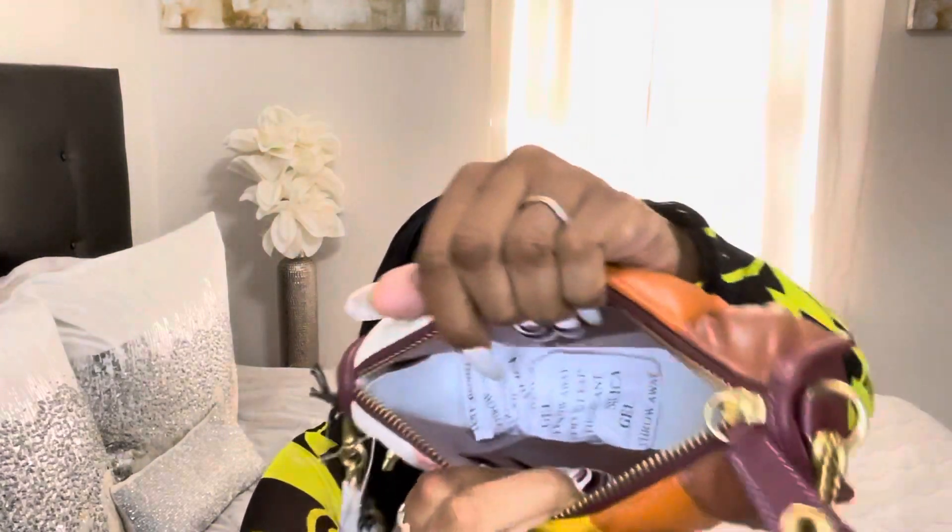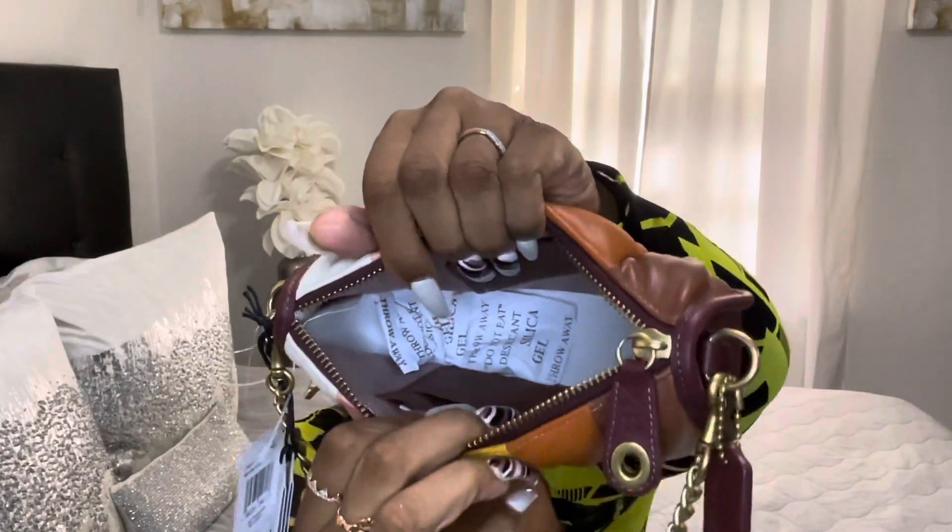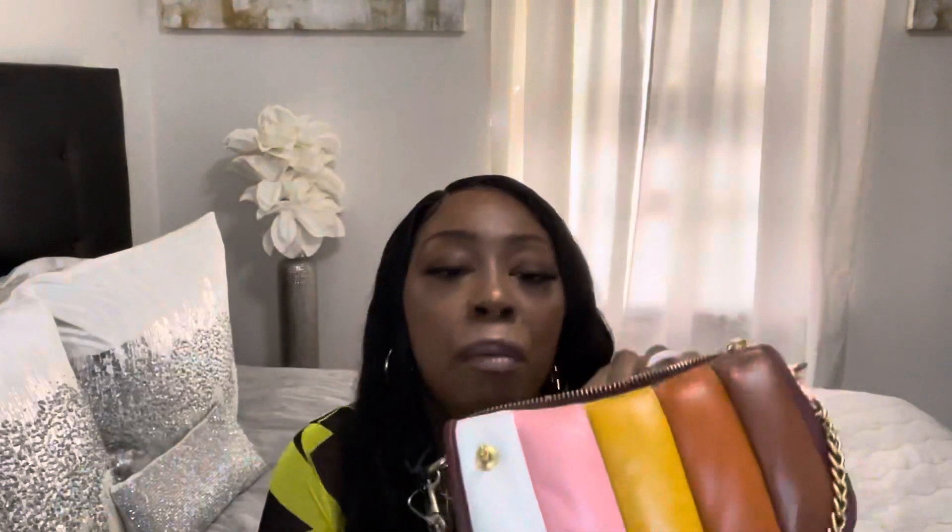It has a very small space inside. It has card slots right here where my fingers are — cute! On the little brown interior part it also says Coach. I believe you can fit your cell phone, a lipstick, a lip gloss, and some cash inside the purse.